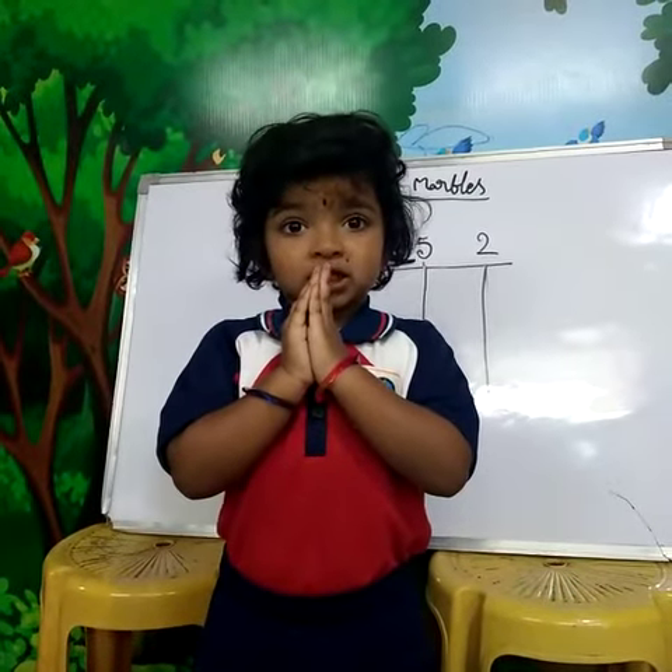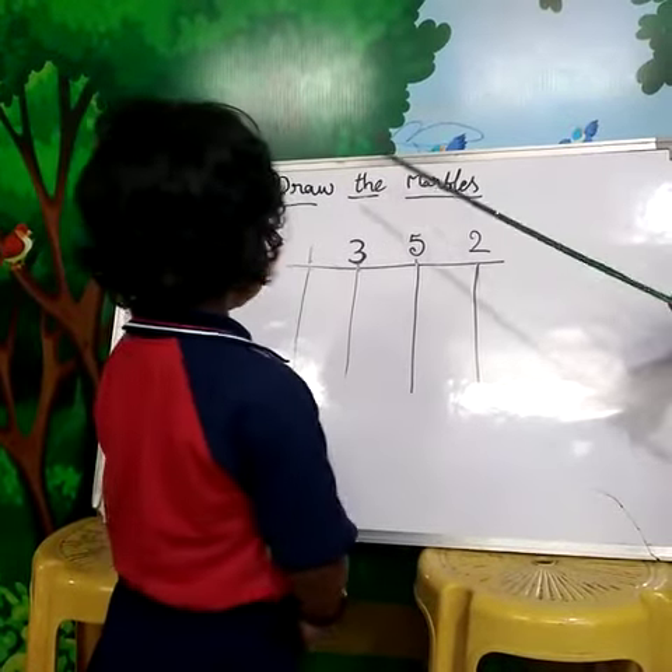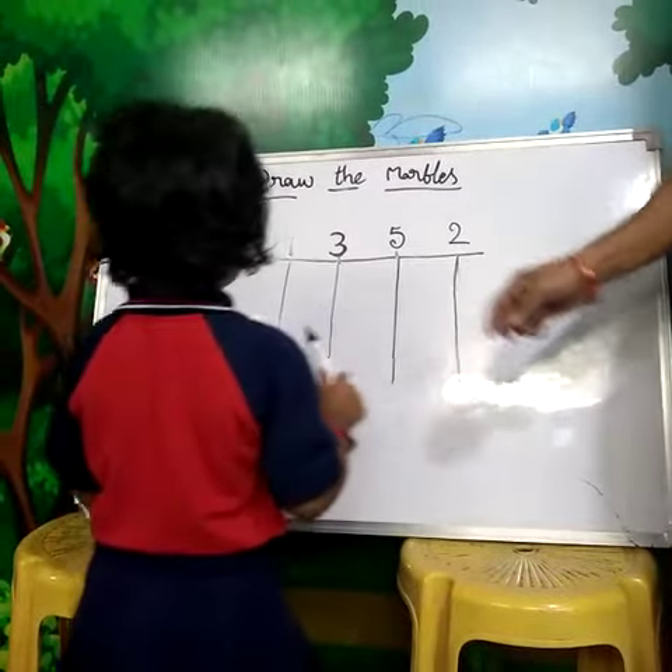Matta, Mimi, Chachita. Draw the marbles. What is this number? One. Draw the marble one. One marble.